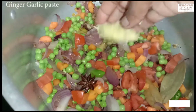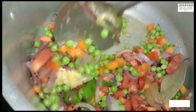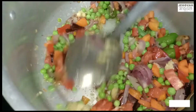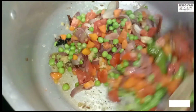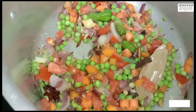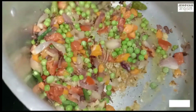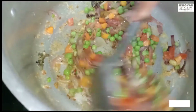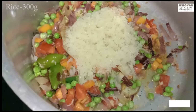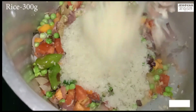First add the masala seeds. Add 1 spoon of that and let's add vegetables. We add some masala seeds — add 2 grams of seeds, then 3 grams of seeds.